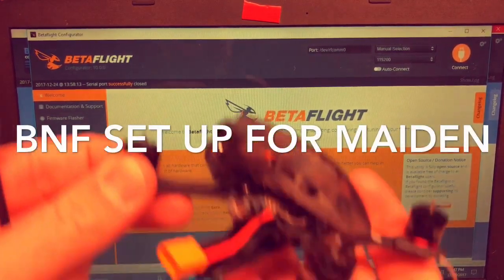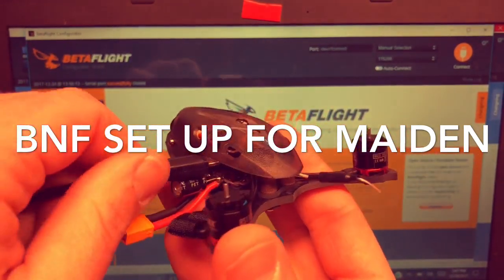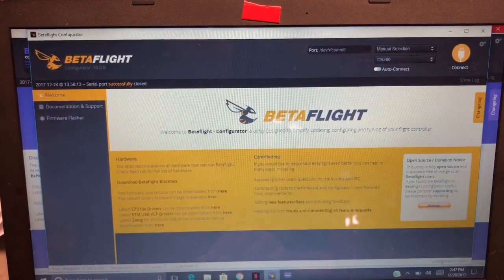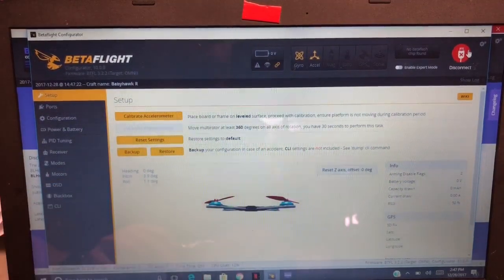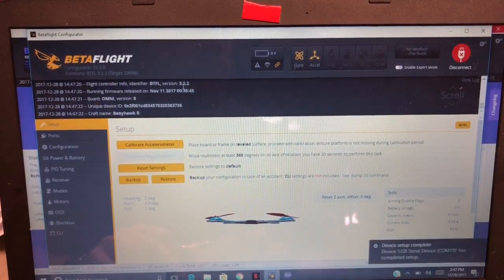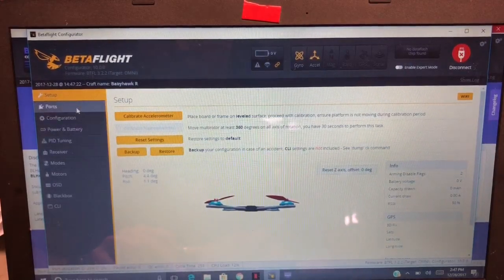Plugging this in for the first time — this is how I would go about setting up pretty much anything. We have a connection. So we got the BabyHawk R set up there for the OSD. We can see we're running 3.2.2, which is good. It's an Omniboard BabyHawk R, so the setup should be good. Let's go to configuration.